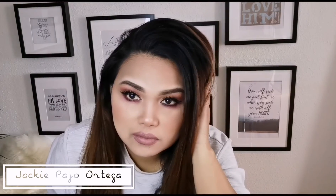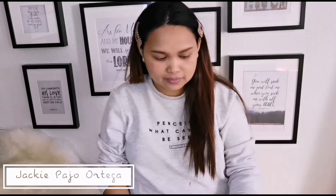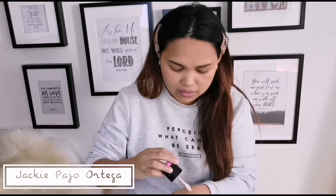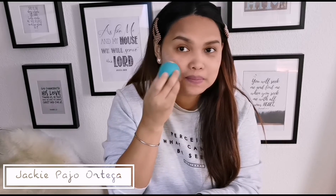The first thing we're going to do is make primer. That's the most important for everyone. And then I'm going to be using this two-shades foundation. I'm just going to mix it using my beauty blender and using this technique — the tap motion technique.